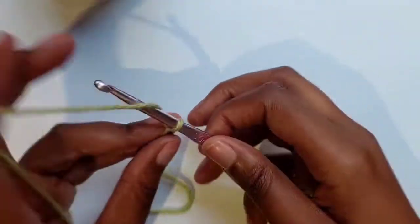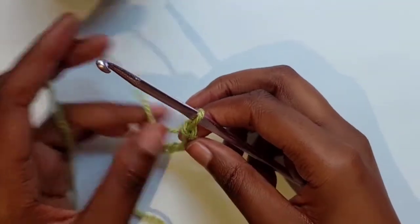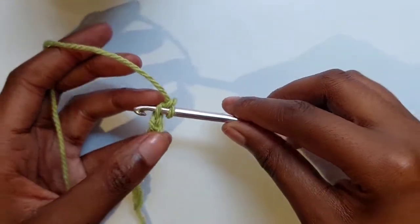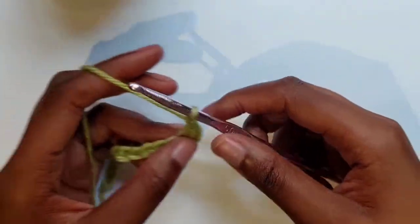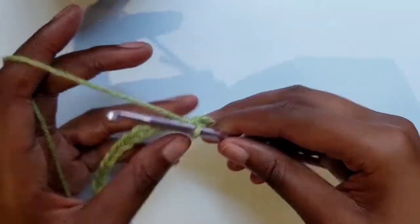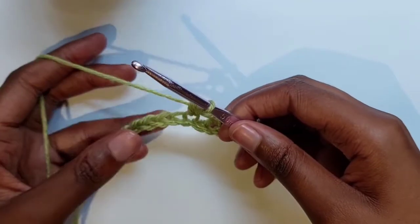I'm going to chain 12 plus one extra to make it odd, then one more chain because I'm making a single crochet stitch — so that's 13 chains plus one, totaling 14. Skip the first stitch and go into the second one: hook on yarn, yarn over, pull through one loop, yarn over, pull through two loops. Then make one chain, leave one chain, go to the third chain, and repeat: yarn over pull through one loop, yarn over pull through two loops, one chain, leave one chain. Continue this pattern to the end of your row.